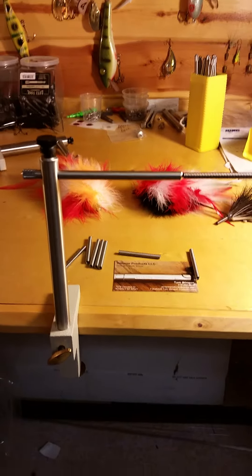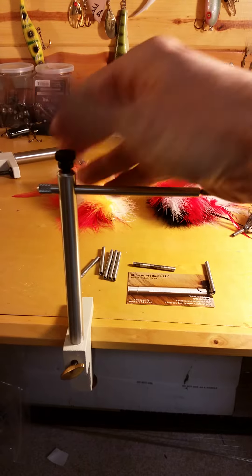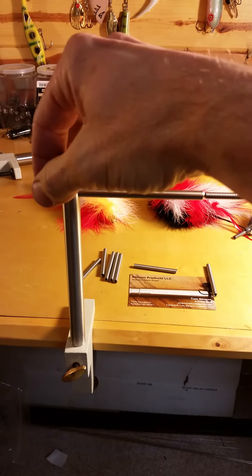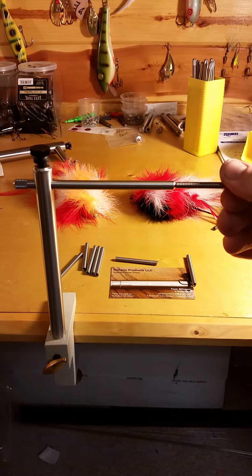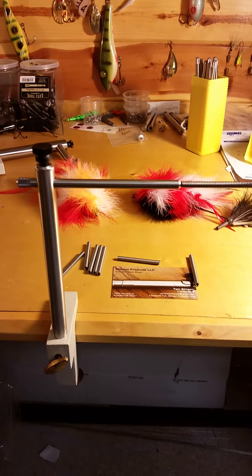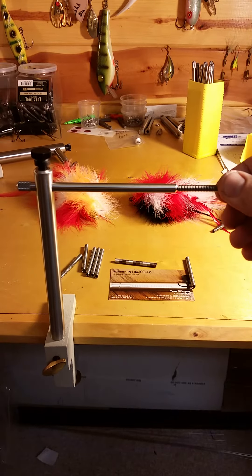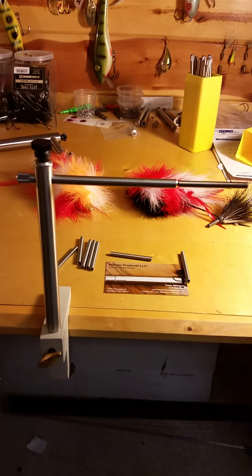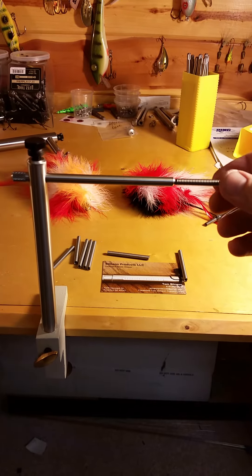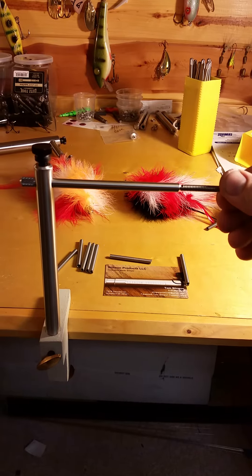It is a rotary vise, so what you can do is loosen up the tension screw on top. It has a knurled back end, so you can actually spin the coil while it's still attached to the vise and lash material on the top. So you're always working on the top side of the coil, which just makes it a lot easier for tying, especially if you're going to do marabou or actual bucktail. It just makes it a lot more convenient and gives you nicer looking ties when you're always working on the top.